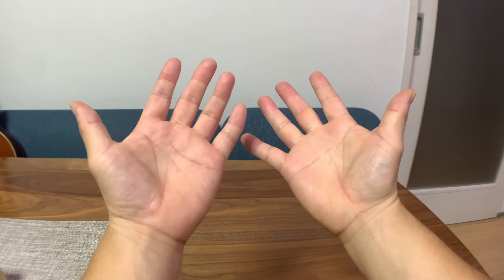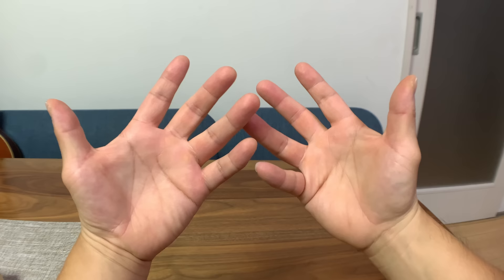Hi, this is TK Viper and today I'll be showing you how to make some animal heads with your hands. So the first one is the frog.